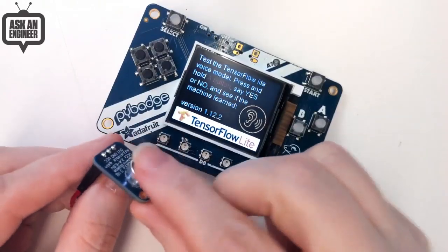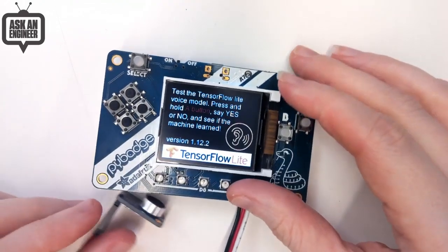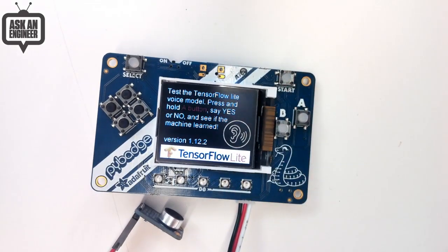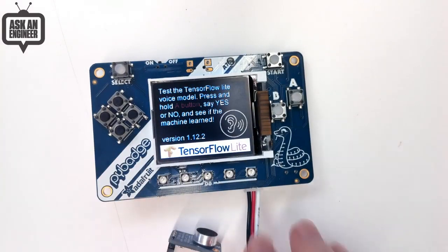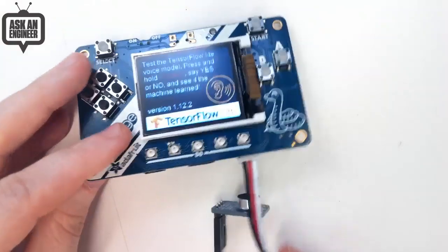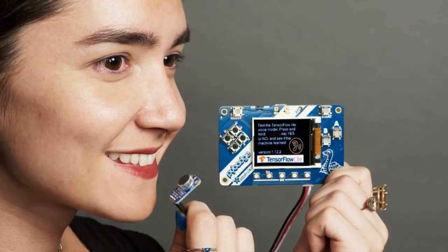As more development occurs in TensorFlow Lite, especially for microcontrollers, this will be a good platform because it has the buttons, the display, and you can plug in more stuff here via the feather wings. So it's a nice full-featured dev kit. At this time it's the only TensorFlow Lite conference badge functional machine learning audio graphic device. Looking forward to more.